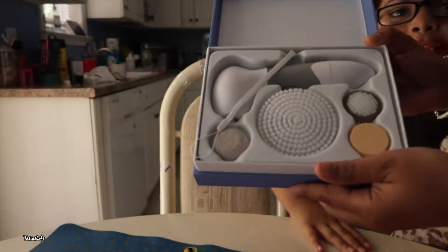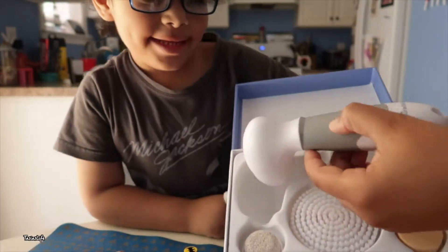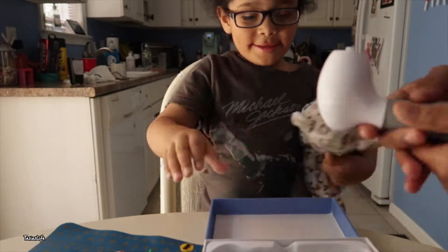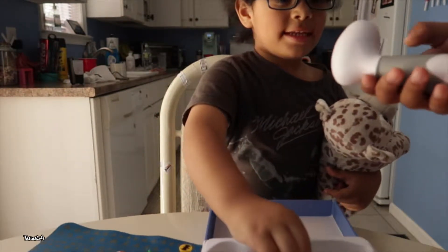Let me see, let me see, hold on. That's so cool — I'm not gonna use it right now. I want Ty. Did we get something?